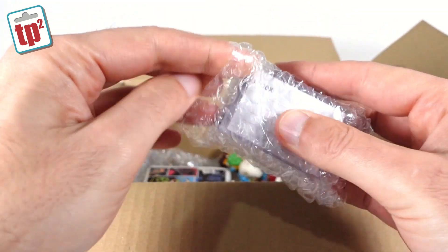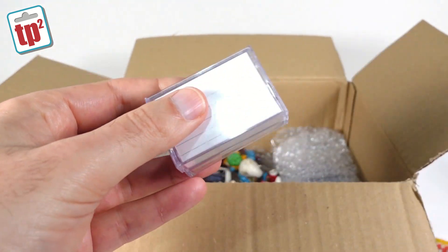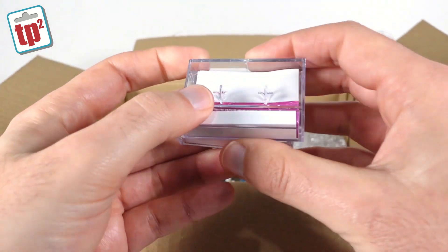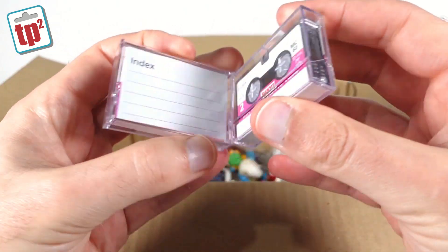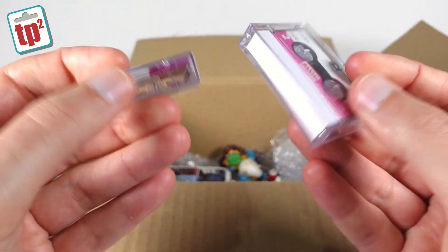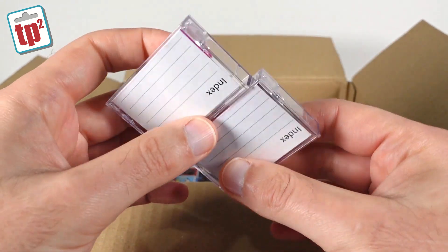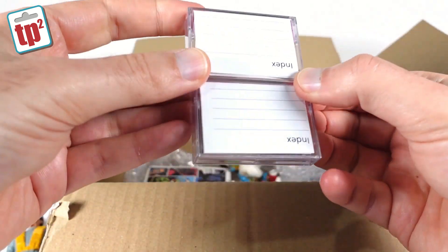There are some cassette boxes here — these are very useful. These are the micro cassette boxes. You'll have seen in a few videos over on Toyploy that I've been sorting out boxes for all of my Transformers cassettes, and these are the boxes that they fit inside. So there's a couple more of those, which means a couple more of my Transformers can have boxes made for them.